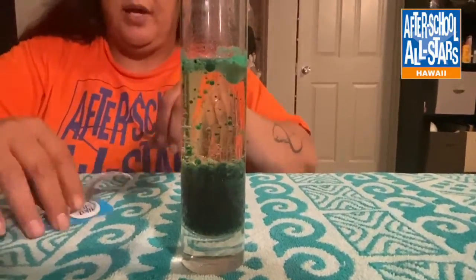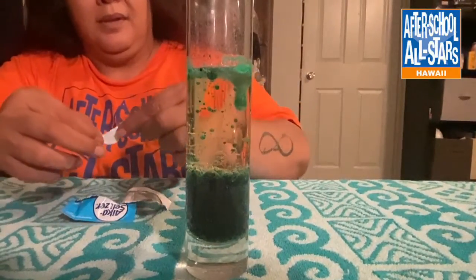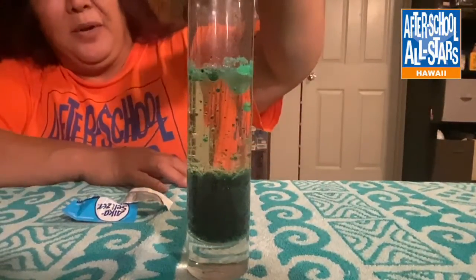That was pretty cool! Let's try that one more time — that's cool. So this is the second half of the Alka-Seltzer.